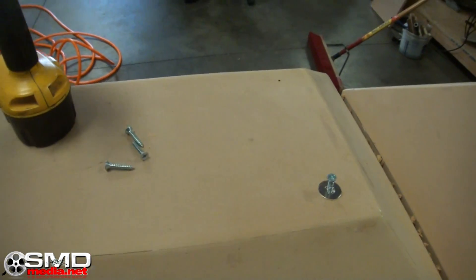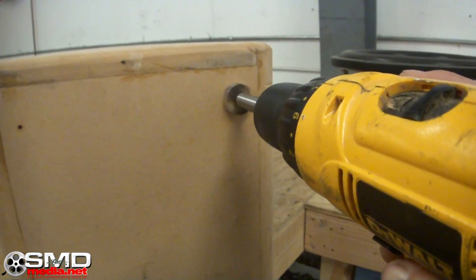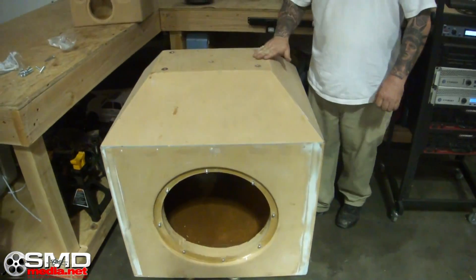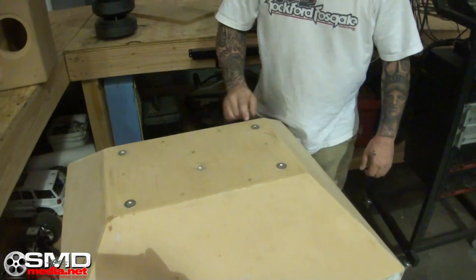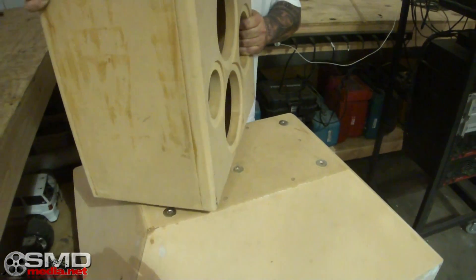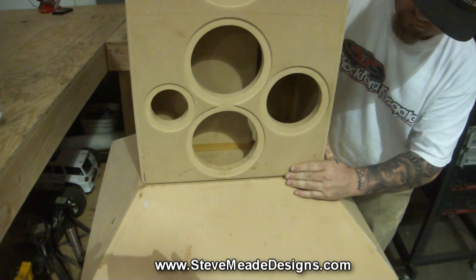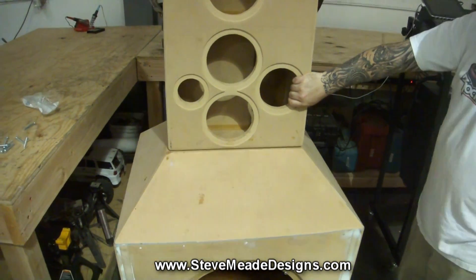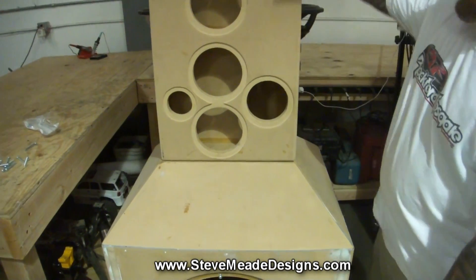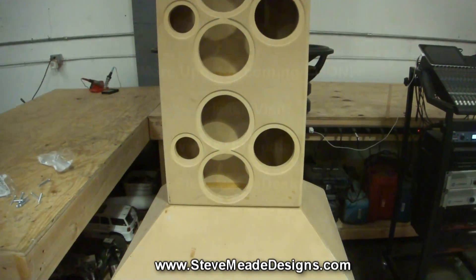I got more neo magnets coming next week so I can finish this project — as you can see I'm missing a whole bunch, they'll be here in a few days. But this is how that works. Watch this — there you go, it's locked in place. I'm going to need those extra neo magnets because it is a little easy to push it over from the top, but it's pretty strong on the bottom. So that's your update for today.